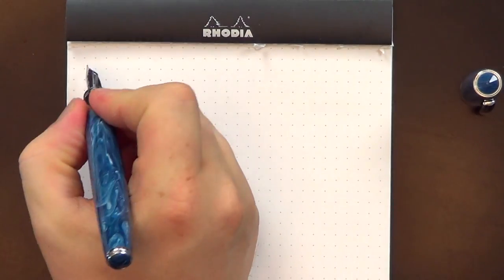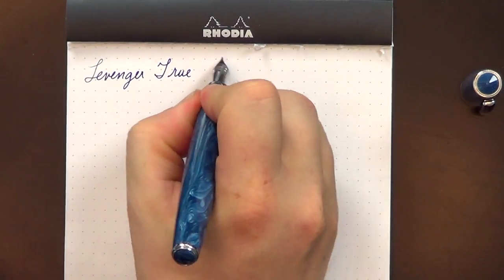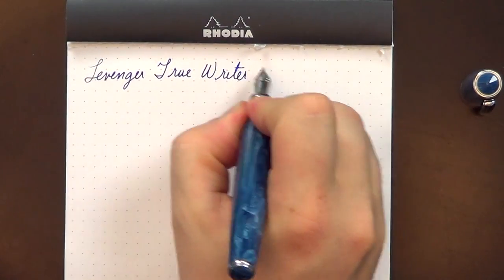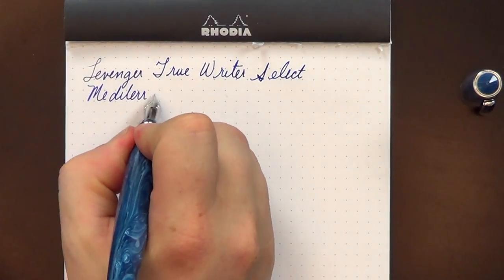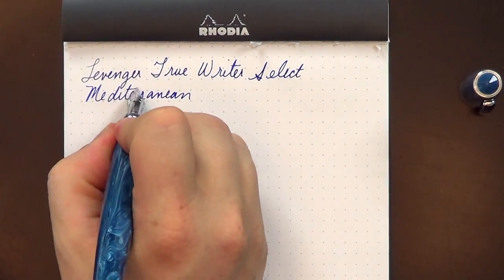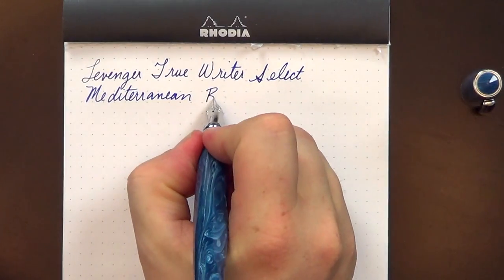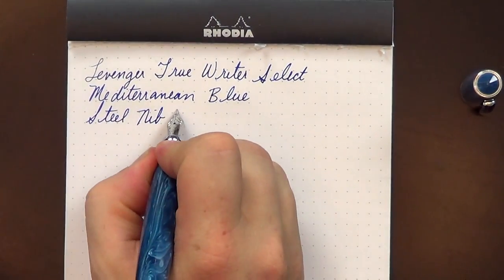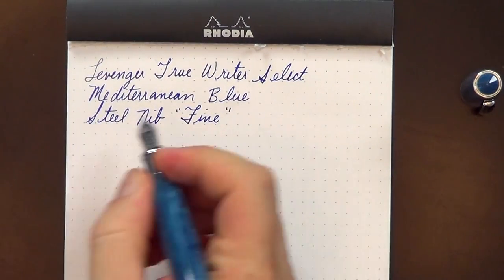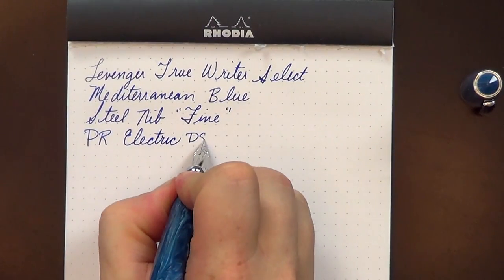So writing — this is the Levenger True Writer Select in Mediterranean blue. The nib is a steel nib in fine, and the ink for today is Private Reserve Electric DC Blue, a nice dark blue color.